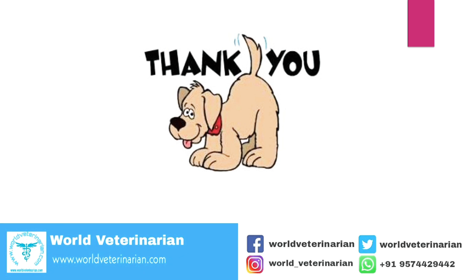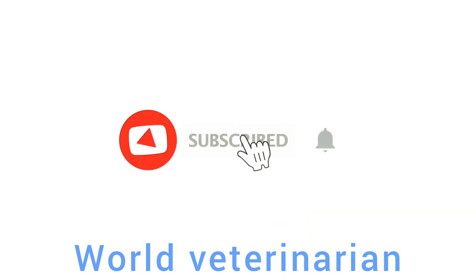Thank you for watching this video. If you learned something from this video, please like, comment, and share with your friends. Don't forget to subscribe to our channel, World Veterinarian, and press the bell icon so you will be notified when we upload a new video.